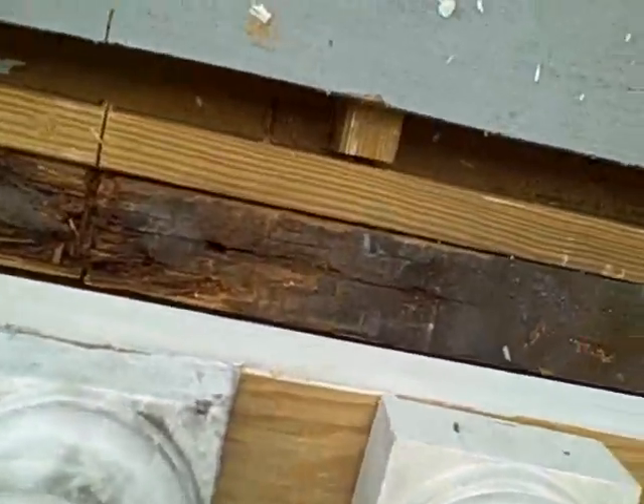The standard blocking you see right here comes loose a little bit over time from the main structure on the house.